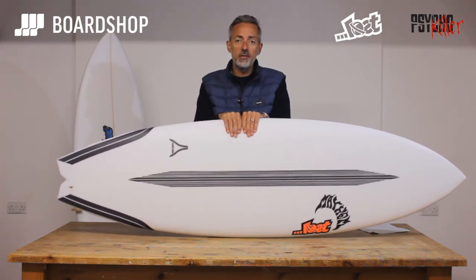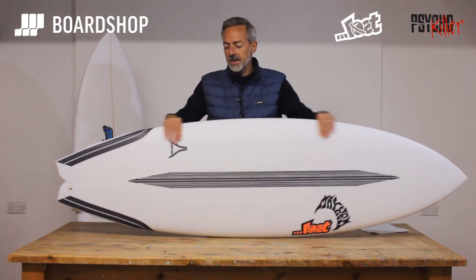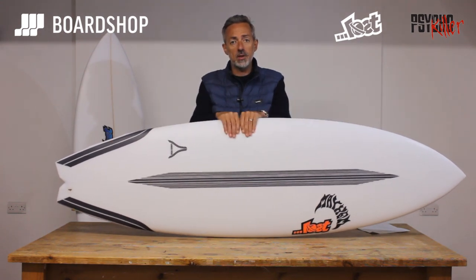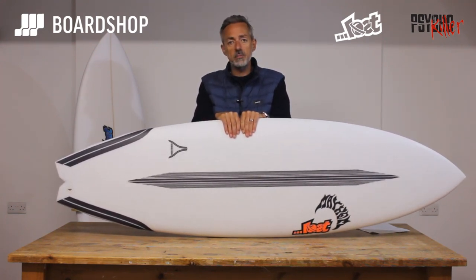Pair it with a full-on groveler and it'll take care of 95% of the waves you're ever likely to surf, unless you're going to go and charge stupidly big waves somewhere. It's a good shape — the features work, it's an effective functional surfboard, we've sold a few and the feedback has been good already, and in the carbon wrap it's even better.